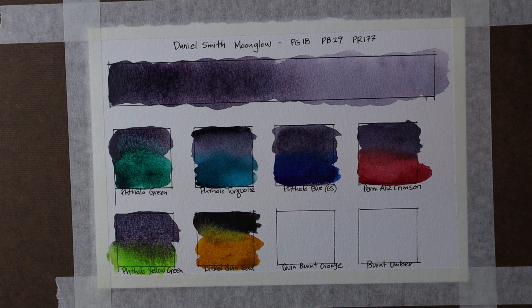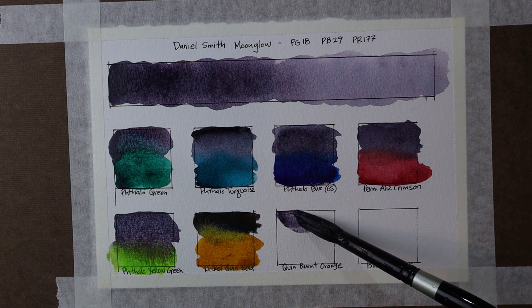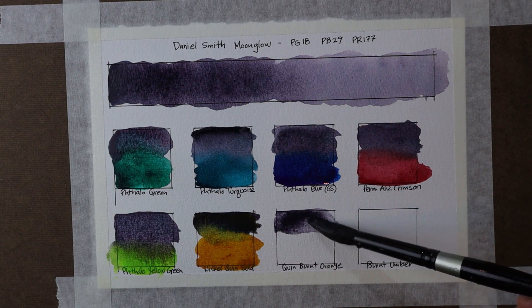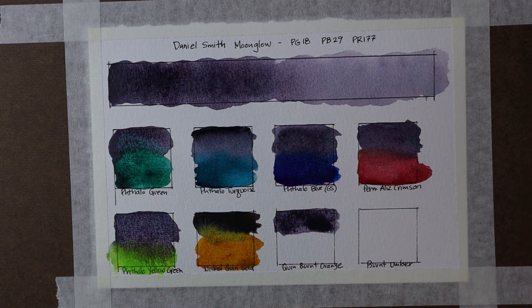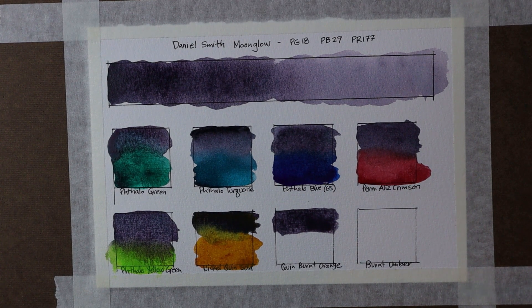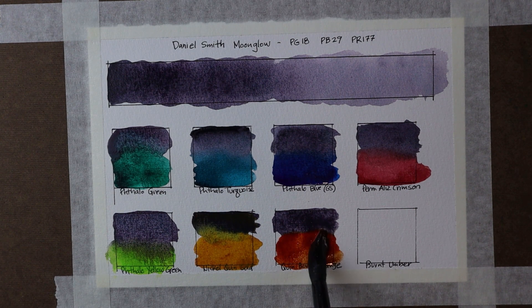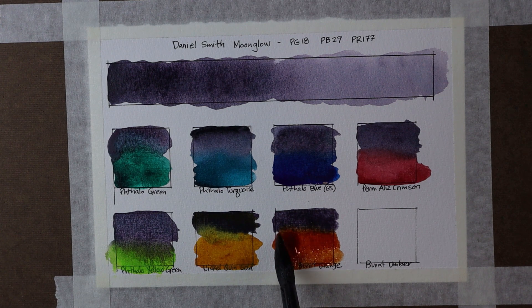Next one: Quinacridone Burnt Orange. Let's put down our Moonglow again with a nice heavy application at the top. Now let's add the Quinacridone Burnt Orange — this is a color that's similar to Burnt Sienna, though I kind of prefer it to Burnt Sienna. It's a nice earth tone orange. It doesn't tend to charge into the other colors quite the same as that Nickel Quinacridone Gold, but it really creates some beautiful neutral colors. You can see that combination.